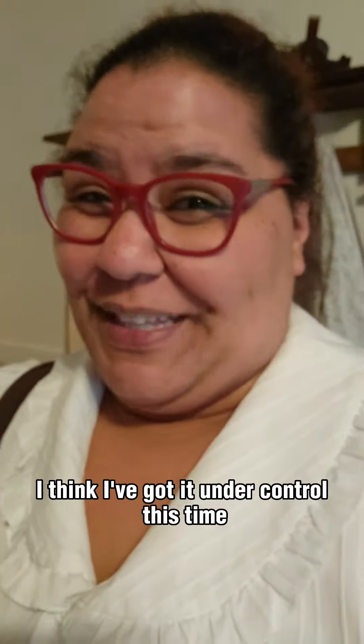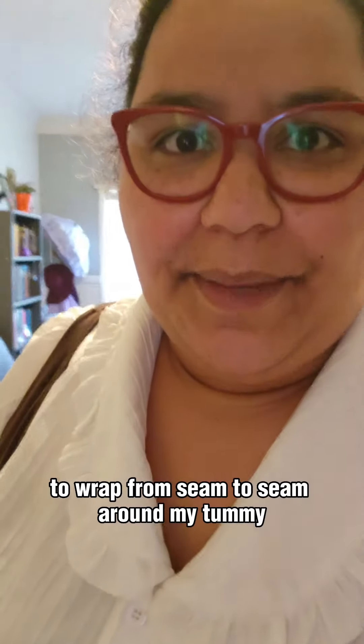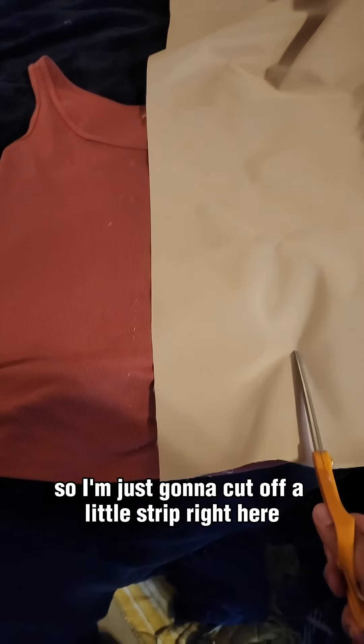I think I've got it under control this time. I think I was trying to make it too hard on myself. Cut this piece out to wrap from seam to seam around my tummy — in theory that would work, but I am not skilled enough in sewing to do something like that. So here's what we're gonna do: I only need a little bit of structure where the buttons and the fold of my waistcoat will go, so I'm just gonna cut off a little strip right here.